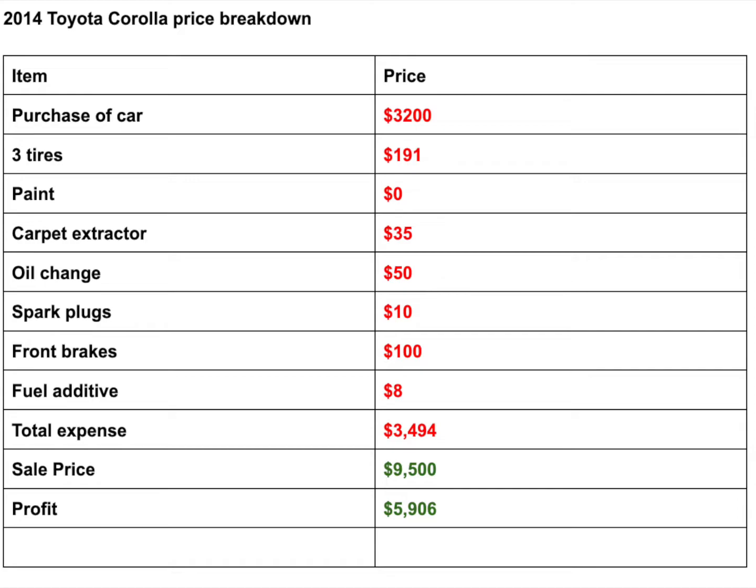The carpet extractor cost about $35 to rent for a couple hours — I love getting that machine at Home Depot, I've rented from there about 10 times. I also did an oil change for $50. Spark plugs I did myself for $10 — super easy because it's a four-cylinder. The front brakes had to be installed by the dealership when I bought it, since it failed the safety inspection, so $100 for the front brakes. And the fuel additive was $8 — I threw that in just to smooth things out.